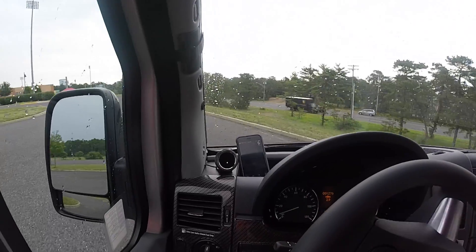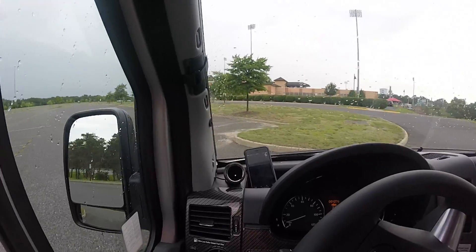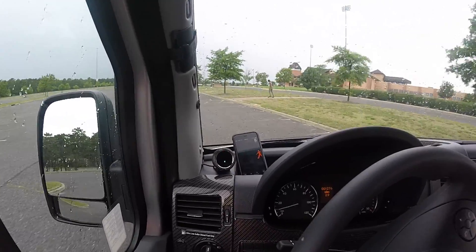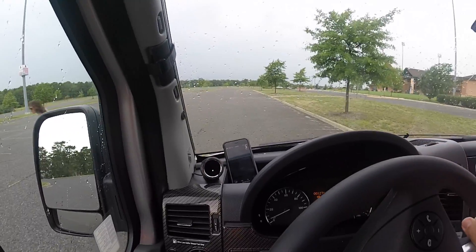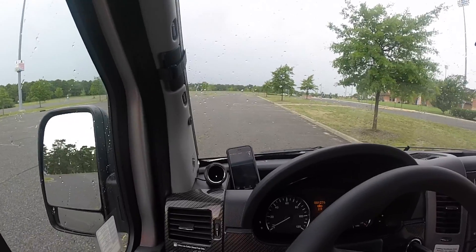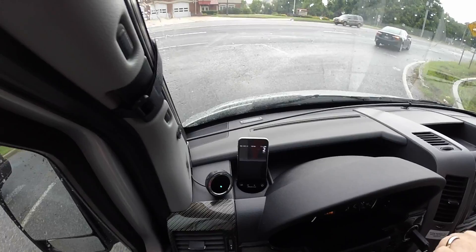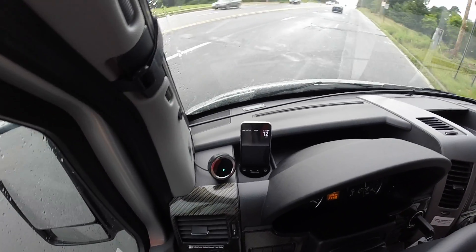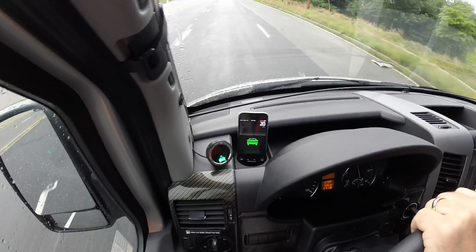Here we are — we're going to test out the Mobileye for pedestrian detection. As long as you're traveling less than 31 miles per hour, it'll alert you if there's a pedestrian. We've got one here — and it gave us the warning right away that we were within dangerous distance of a potential accident. Now we're going to merge into traffic and show some of the other settings for the Mobileye collision avoidance system.